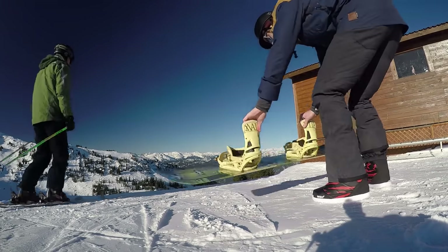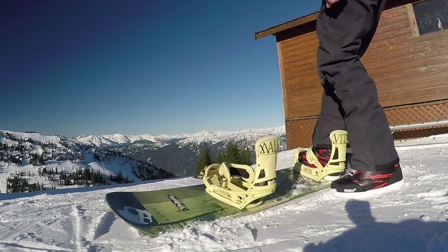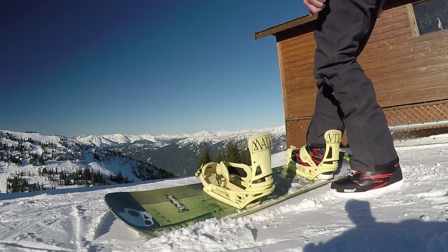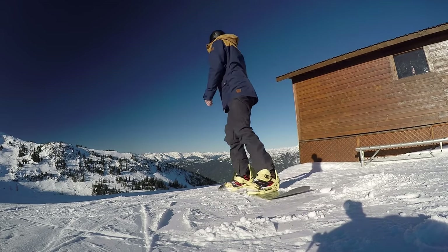Another problem for beginner snowboarders is having to sit in the snow to strap up your bindings. An easy solution is to dig yourself a ledge in the snow with your heels, then you can stand up and strap up your board without having to sit in the snow. This might take a little bit to get used to, but once you do it'll save you a lot of time and save you from sitting in the snow.